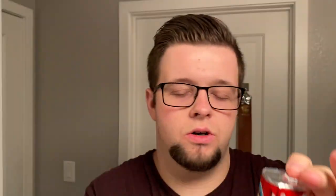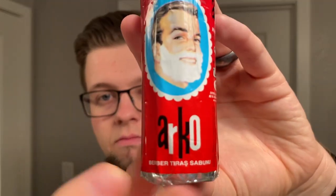Today we are going to continue with shaving sticks and we're going to use Arko. A bit of background on Arko — it's founded in Turkey. You can see here it's basically barber's shaving soap; that's what it means in Turkish.